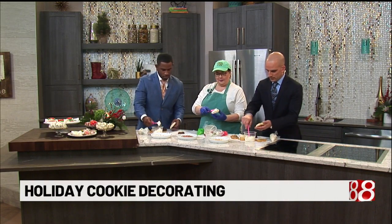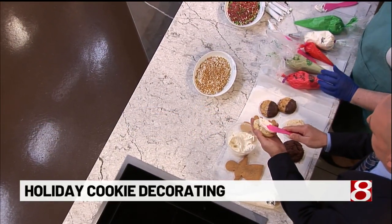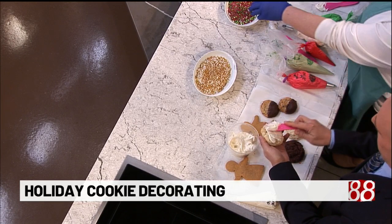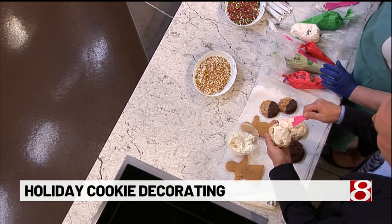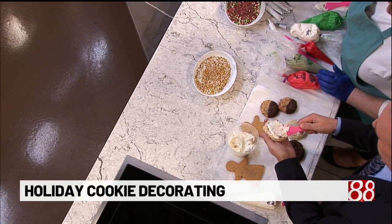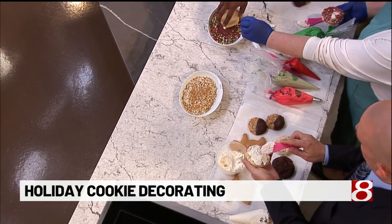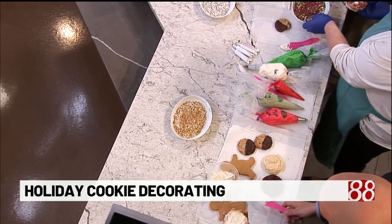Just ice this one. Be generous with it. And then you're going to take — pick your favorite sparkles. As you can see, there's lots of different textures in here and that's what helps make the difference. Okay, so we're just going to roll it on the edge. You don't have to cover the whole thing. Roll it on the edge — on the edge, Randall!